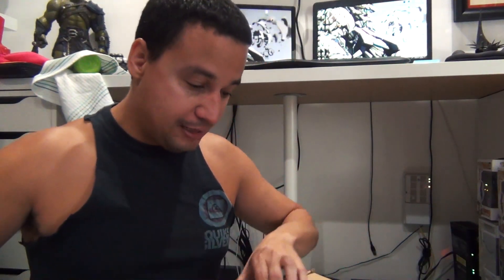If you saw my reaction when I was able to score these, guys, that was legit. That was legit. Hopefully they're in good shape. Woohoo!